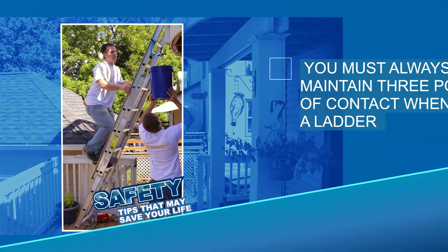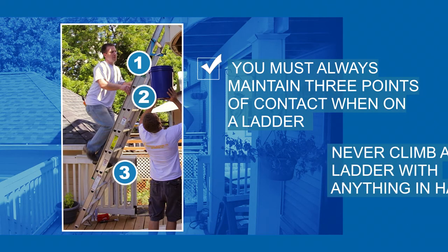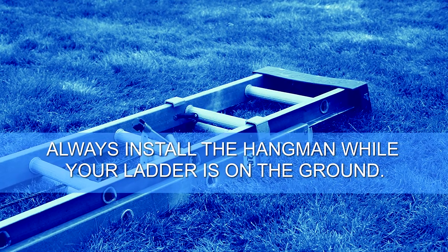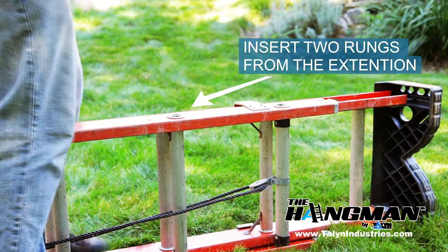The most important rule of thumb is that you must always maintain three points of contact while on a ladder. Never climb your ladder with the Hangman or any other tool or object in hand. Start your project by securing the Hangman to your ladder while the ladder is on the ground.